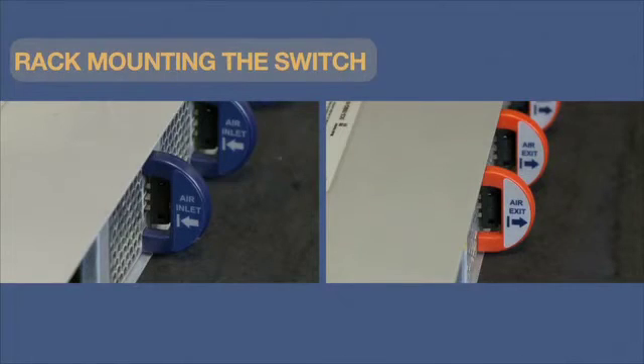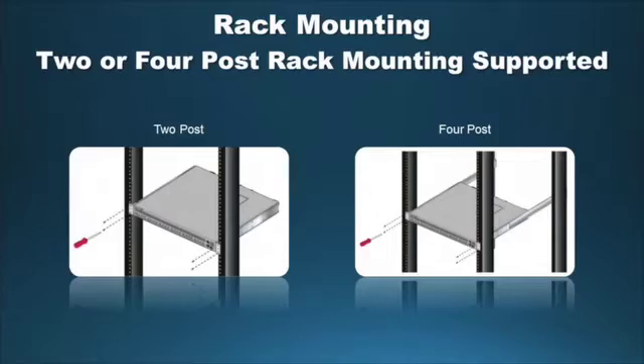Next, determine which side of the rack will be front and which will be rear, keeping in mind the airflow configuration of the switch — hyphen-F or hyphen-R. Handle color indicates airflow direction: a blue handle indicates an air inlet module, and a red handle indicates an air exit module. The 7000 series supports two-post or four-post rack mounting; this video covers the four-post rack mounting procedure.